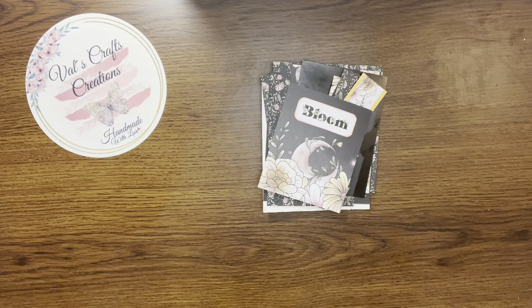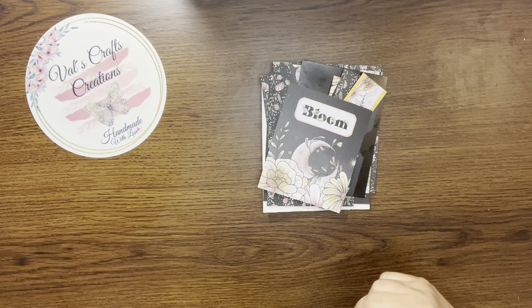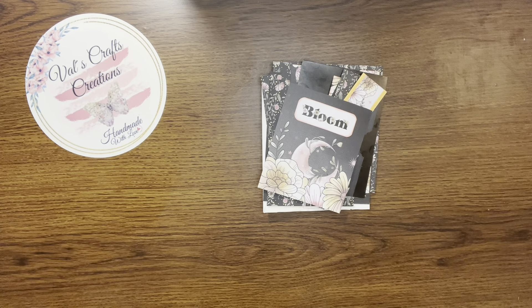Hello everyone, this is Val from Boss Craft Creations, and today I am bringing you another tutorial where we're going to repurpose packaging. I have a lot of packaging to repurpose and I love it when I create something new from something that you may throw out in your garbage.